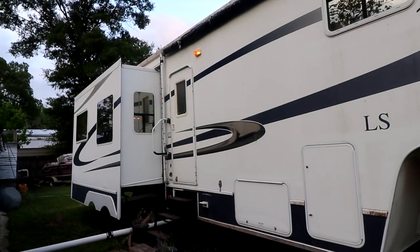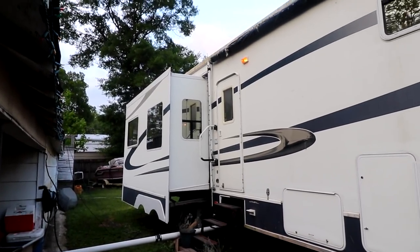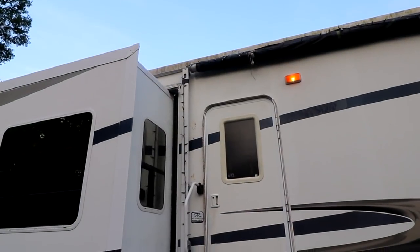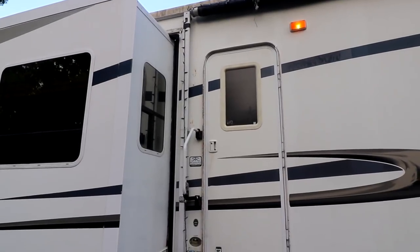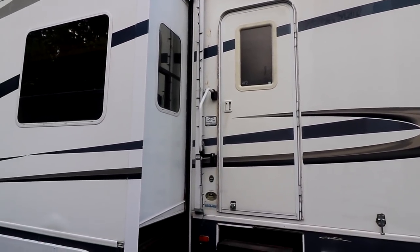This fifth wheel holds 83 gallons of water and I definitely want to drain that before I have to transport this thing anywhere. Thanks a lot for watching everybody. I look forward to your comments. You guys have helped me before — maybe you can help me again. See you guys on the next video.